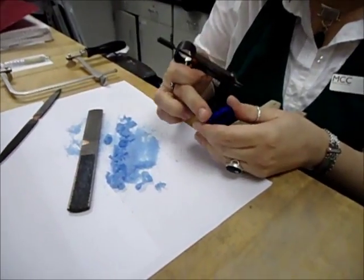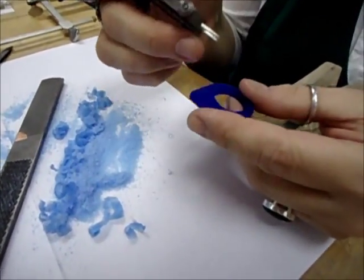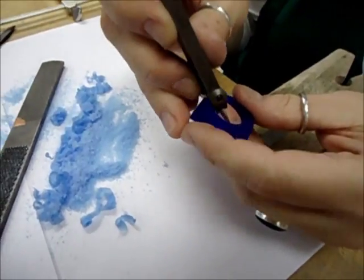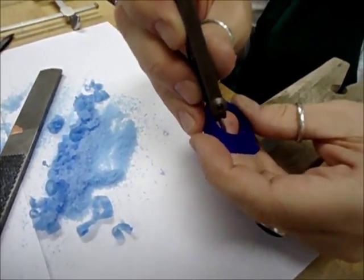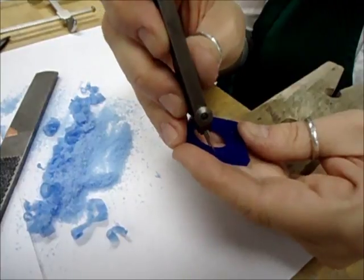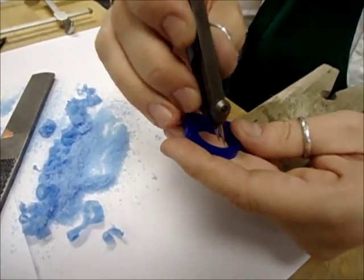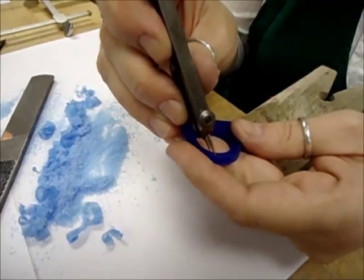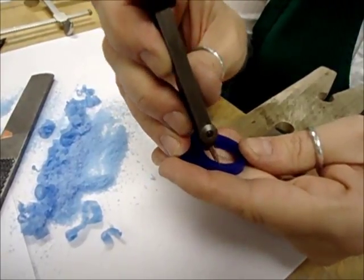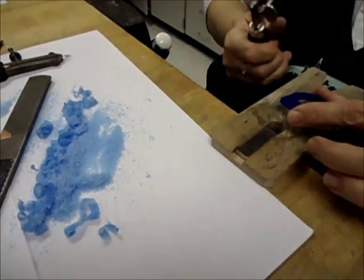Now that I've reduced the thickness of the wax model, I'm going to draw my circumference around it so that I can take away the excess around it. I'm going to use my dividers again to mark a line evenly all the way around, so I know approximately how much to remove. I'll probably remove more than this, but this will give me a place to start. Once I have that done, I'm going to take my saw blade and remove these corners so that I can start to file the shape.